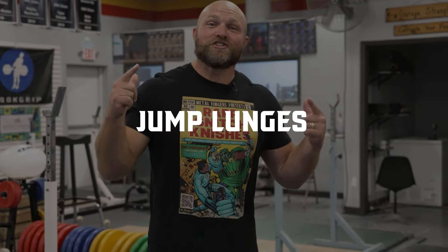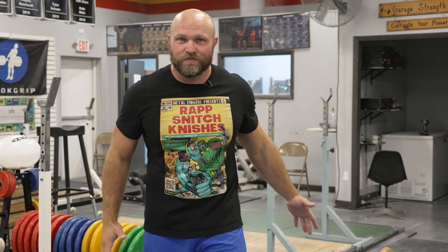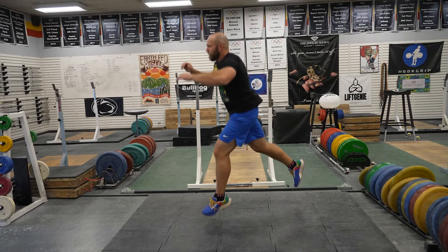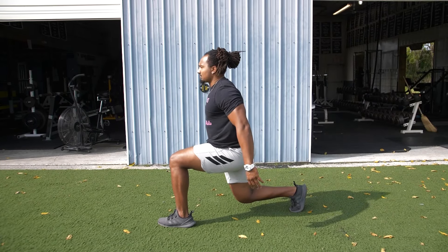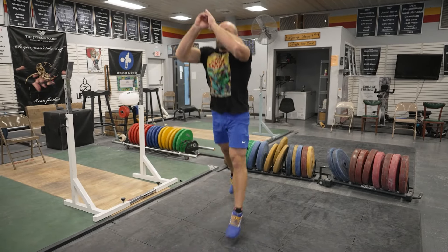The first big exercise is a jump lunge, and I recommend doing this throughout the entire year. It's absolutely phenomenal — it's going to help you in the middle of the circle, improve your hip mobility, and make you more athletic. Earlier in the year, when you do a jump lunge, you can do a pause to focus on deceleration: jump, pause, jump, pause.